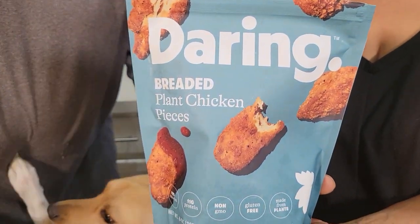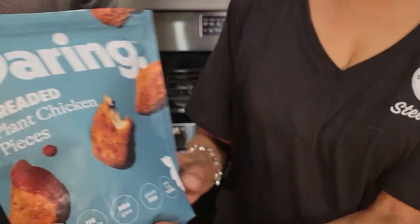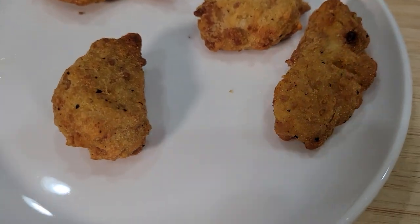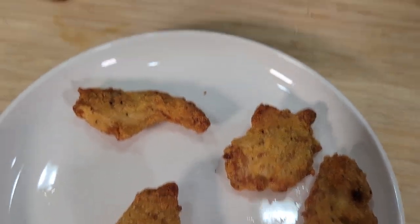Today we're trying Daring's breaded — what do they call it? — plant chicken pieces. We've tried other ones which we'll review, but they're not breaded.